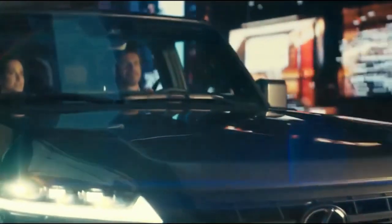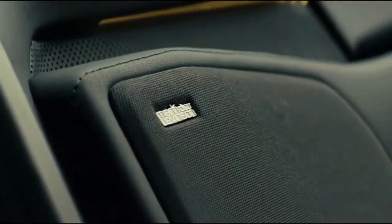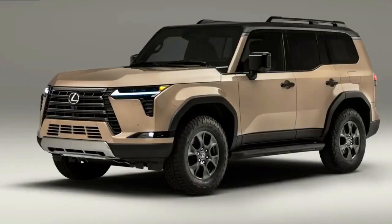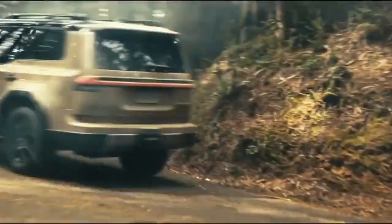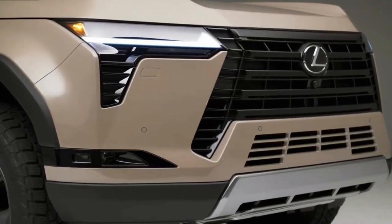The Lexus GX has two engine options, but only one is available at launch: a twin-turbocharged 3.4-liter V6. It's a detuned version of the engine in the LX and the base Tundra, putting out 349 horsepower and 479 foot-pounds of torque.